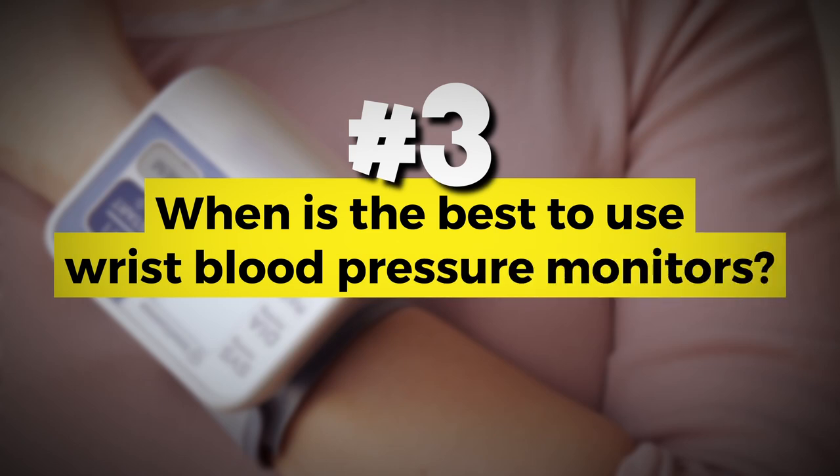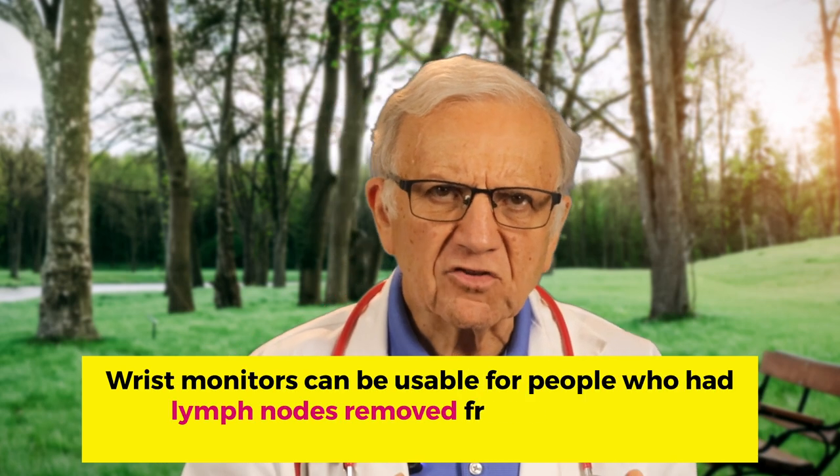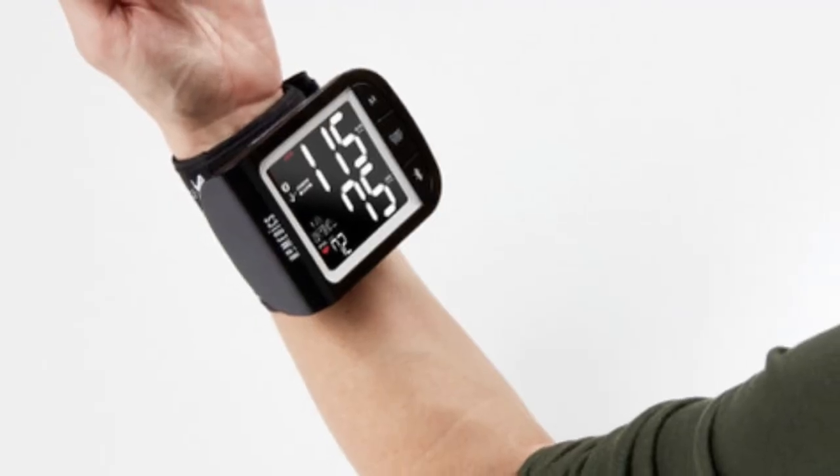When is it best to use wrist blood pressure monitors as opposed to an arm cuff? These devices are suitable for individuals who may have difficulty using traditional arm cuffs, such as those with larger arms or those who may not have access to a well-fitting arm cuff at home. Additionally, people who had lymph nodes removed from the armpit — axillary lymph node resection, commonly seen in mastectomy for breast cancer — can measure blood pressure at the wrist. They are also more portable, but it's essential to follow the manufacturer's guidelines and consult with a healthcare professional to determine if a wrist monitor is suitable for you.